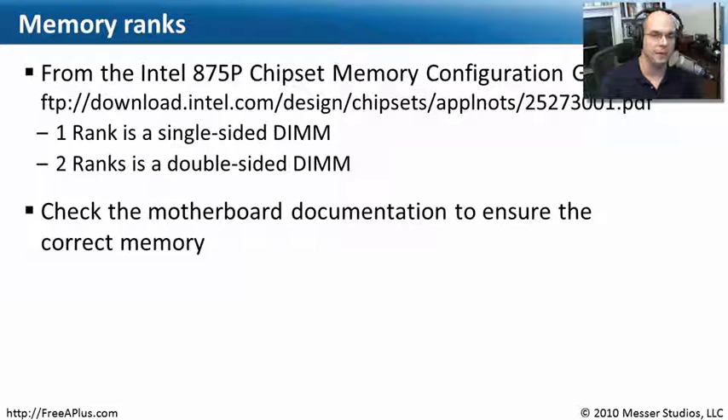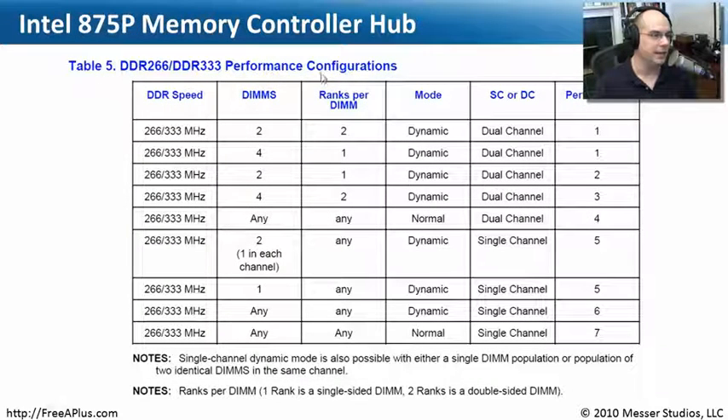You'll be able to go to someone who sells memory, check against what they think should go inside of that computer, and make sure they sync up. This is from the memory controller hub documentation — it's talking about the DIMMs and the ranks per DIMM. One rank is a single-sided DIMM, two ranks is a double-sided DIMM. That's what it's referring to when we talk about single-sided and double-sided memory — the ranks and how the memory controller accesses those ranks.